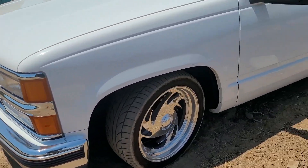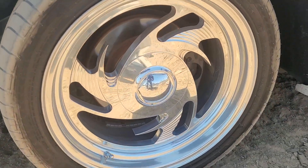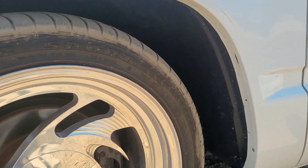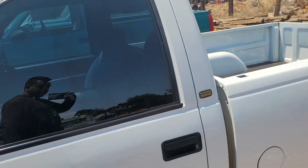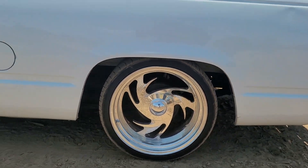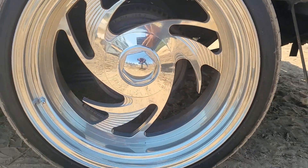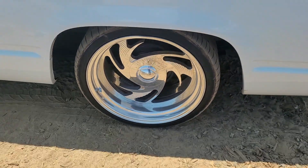Here are the wheels. There's 18s in the front on some 245/40 ZR18 tires. 20s in the back — staggered a little bit. The rear tires are 275/30/20.